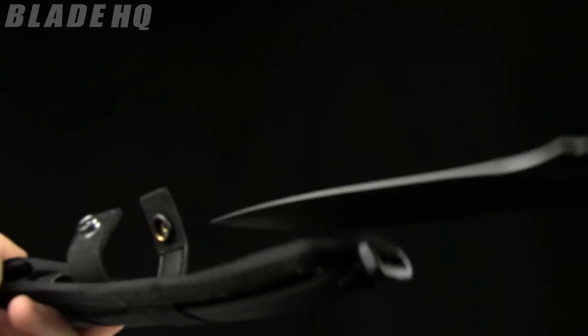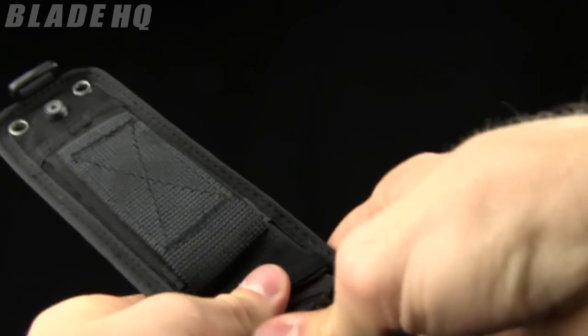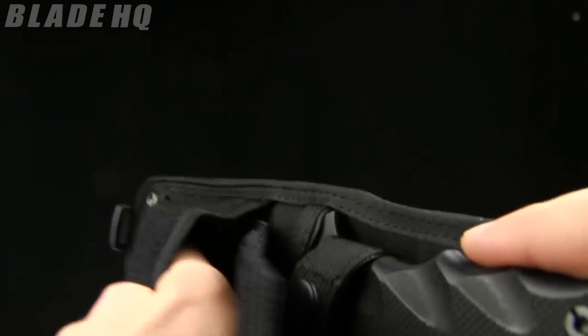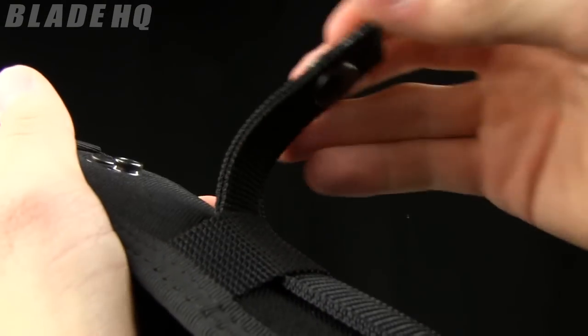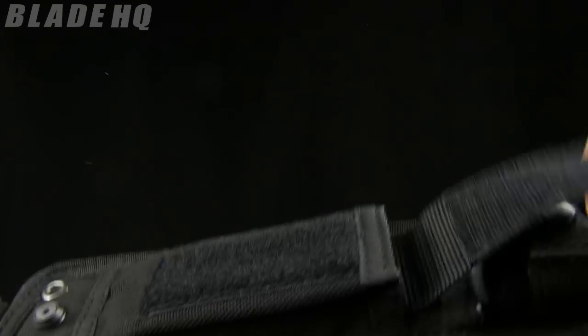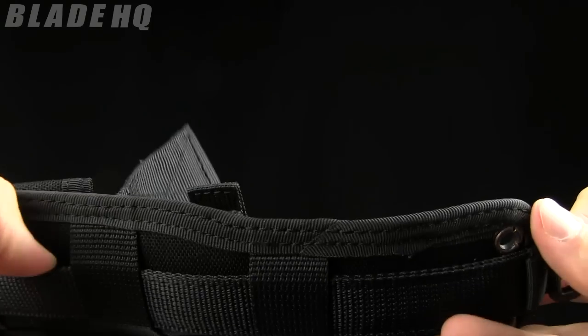It comes in this nylon sheath with a little bit of kydex and a retention button. There's a small pocket for other supplies, whatever you need. It has a belt loop as well as a snap, and some straps on the ends — so depending on how you want to use it, a lot of versatility. It is MOLLE compatible.